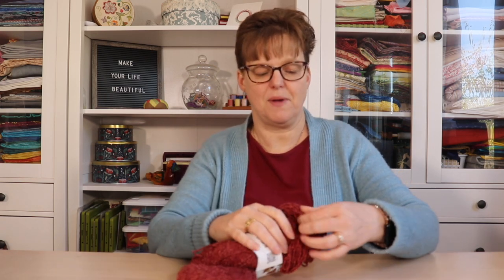Some yarns might turn out to be good for hand embroidery, and some yarns might start to wear and the fibers might break from being pulled through the fabric. So if you have something interesting and you want to try using it in hand embroidery, the most important thing to remember is that the fabric or the base that you're stitching on has to be able to support the weight of the yarn.